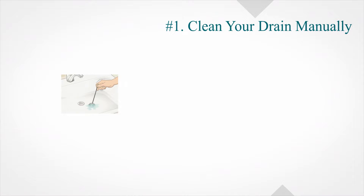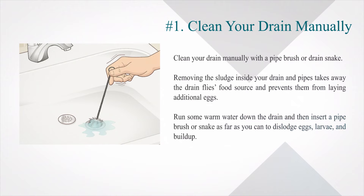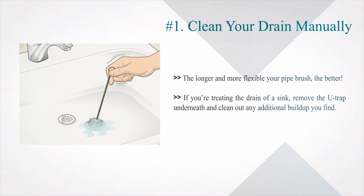Method 2: Use natural remedies. Clean your drain manually with a pipe brush or drain snake. Removing the sludge inside your drain and pipes takes away the drain flies' food source and prevents them from laying additional eggs. Run some warm water down the drain and then insert a pipe brush or snake as far as you can to dislodge eggs, larvae, and buildup. The longer and more flexible your pipe brush, the better. If you're treating the drain of a sink, remove the U-trap underneath and clean out any additional buildup you find.